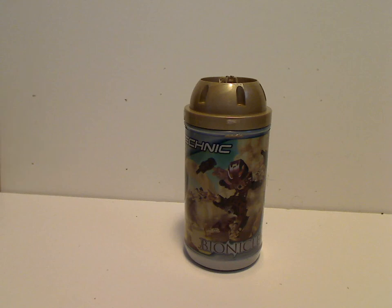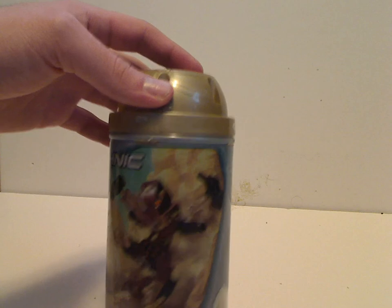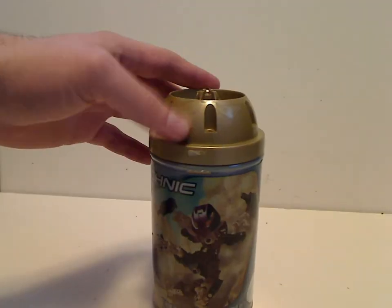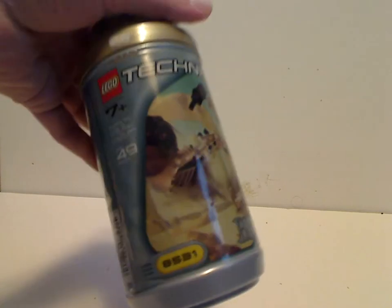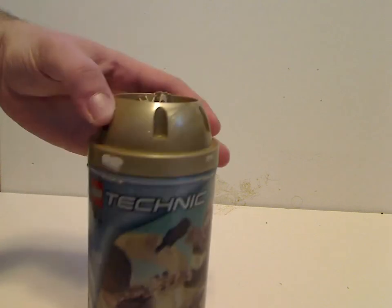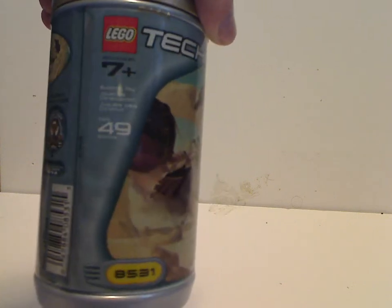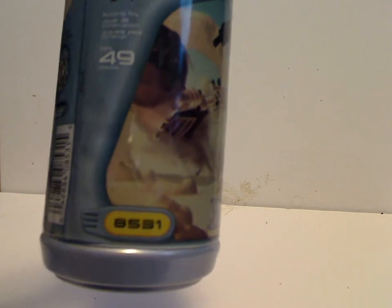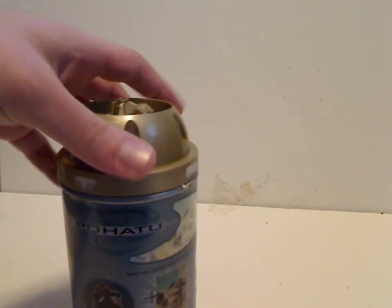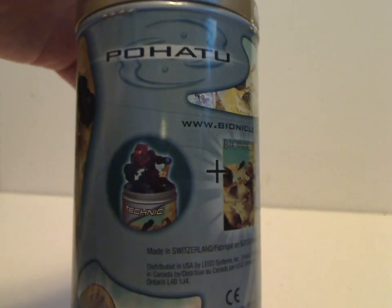We'll start off with the canister entry, which I'll only do for Pohatu. On this canister — which is the same as the RoboRiders canister — on the front you see Pohatu kicking a stone, and there's the LEGO Technic logo, at least until the following year when they branched off with their own Bionicle branding. It's 7-plus, has 49 pieces, and the set number is 8531. On the other side you see the ever-so-important symbol and Pohatu's name, plus instructions for how to put him in the canister.